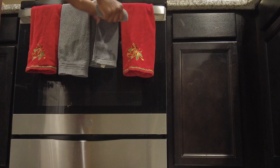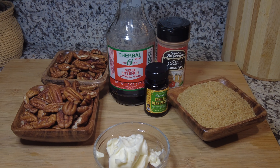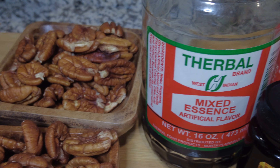Here are the ingredients: about one third cup of butter, one cup of brown sugar, two cups of pecans, some essence, some Trader Joe's organic vanilla bean paste, and some ground cinnamon. I'll also show you later in the video that I added some allspice as well.